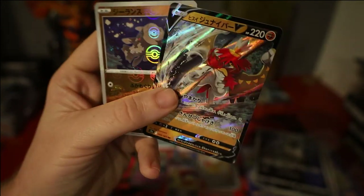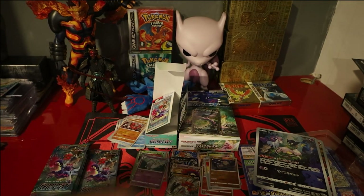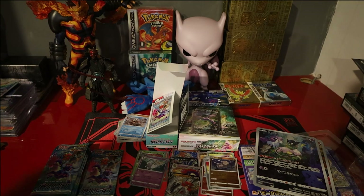So we've got two of the three starters so far, now we just need the Hisuian Typhlosion standard V card — which is my favourite out of the three as well. I really didn't like the Typhlosion evolution at first but eventually caught a shiny and it grew on me, so yeah, that's the one I'm really hoping to get as a standard V card anyway.